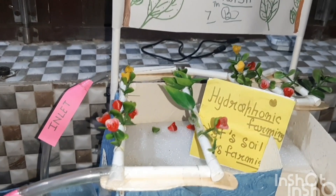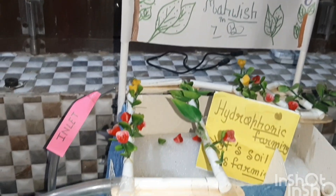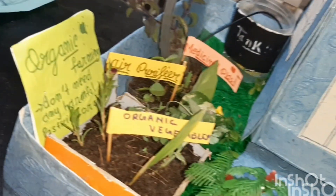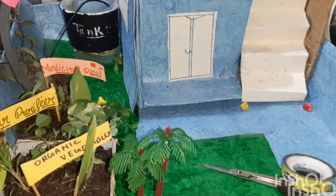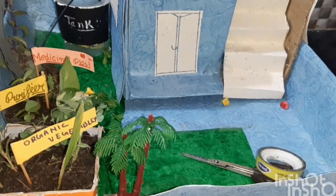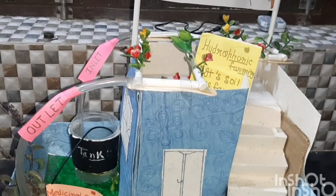Benefits of this project include cooling the roof naturally, recycling of water, and organic farms provide chemical free farming. There are low space requirements, and we can save water and create a green healthy garden.